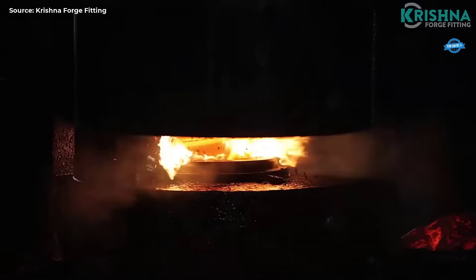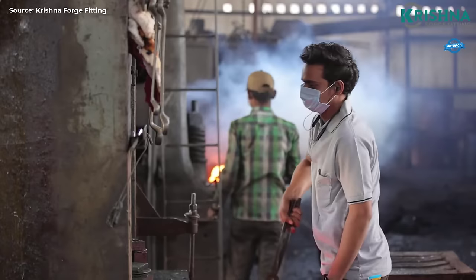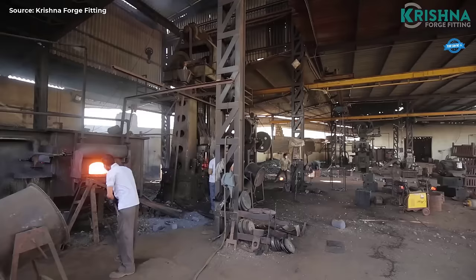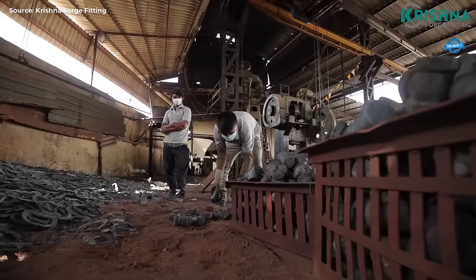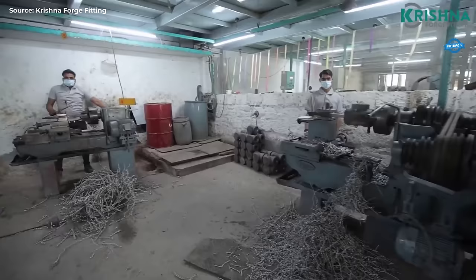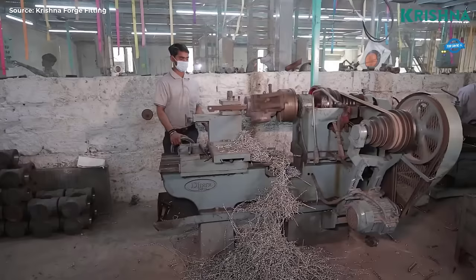Precision machining: The raw materials undergo precision machining processes such as cutting, drilling, milling, and shaping to achieve the desired dimensions and specifications. Advanced machining tools and techniques are employed to ensure accuracy and consistency across batches. Forming and fabrication: Industrial fittings like elbows and tees often require forming and fabrication processes such as bending, welding, and forging to achieve their final shapes. Skilled technicians and specialized equipment are utilized to ensure seamless integration and structural integrity. Quality control: Throughout the production process, rigorous quality control measures are implemented, including dimensional inspections, material testing, weld examinations, and pressure testing to verify the strength and functionality of the fittings.